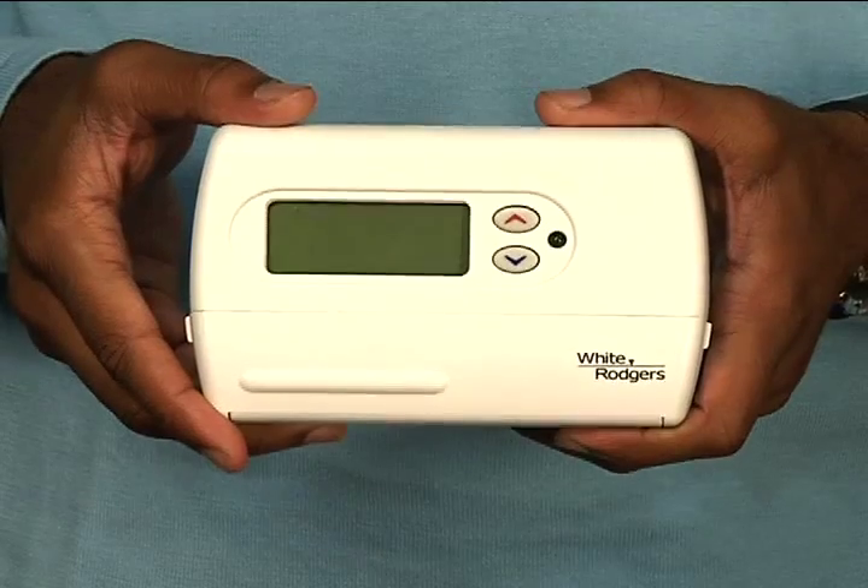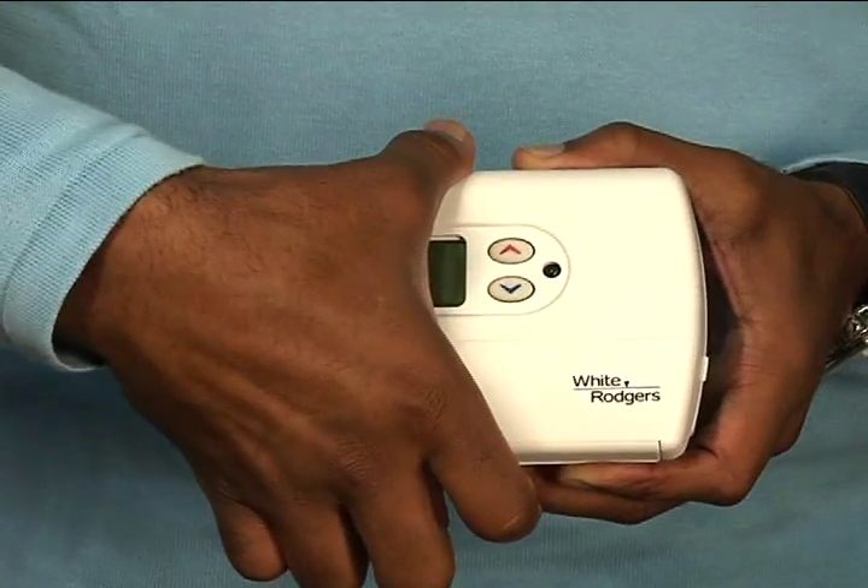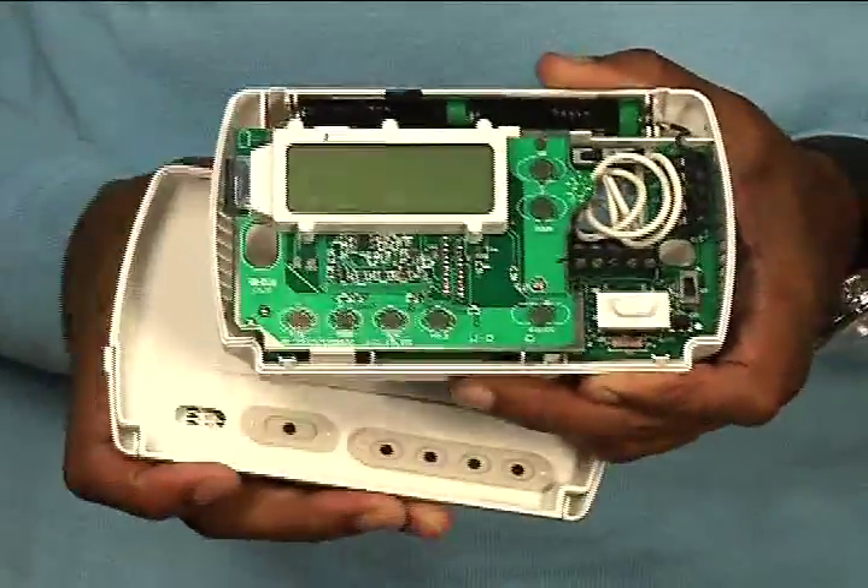Step one is to remove the thermostat cover. There's a groove under it that if you get your fingernails under, it pops right open.